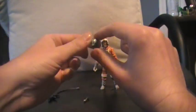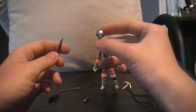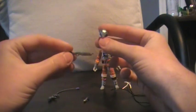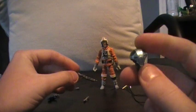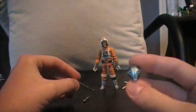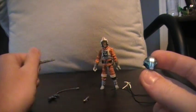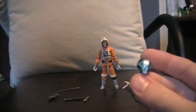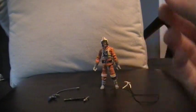He also comes with the Build-A-Droid figure. This is HK50. He comes with the head and the shotgun, which looks really cool. A lot of people might know this, but if you are just a casual fan, you might not. This is from Star Wars Knights of the Old Republic, also known as KOTOR, video game, but it was a different color — a brownish-red color. I only have the head, the left leg, and right arm. I don't have the torso or the other leg or the other arm, but we're getting there.